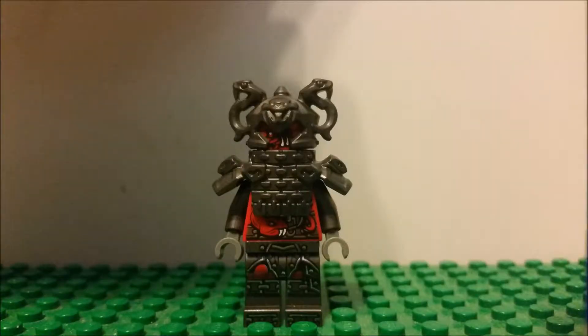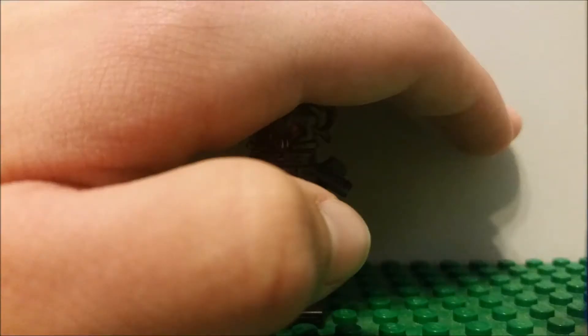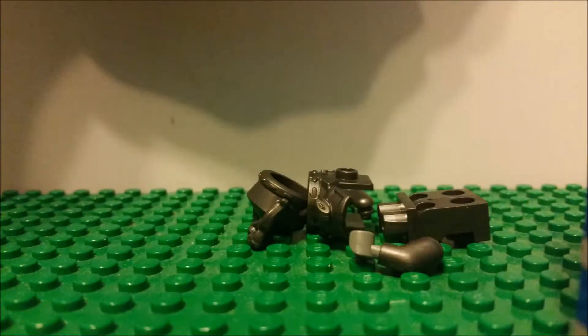This is a Vermilion. It's made completely out of snakes. I'll show you this by crushing it. At first that hurt — well, by hand that is, because he's armored and all.